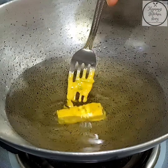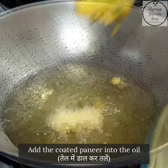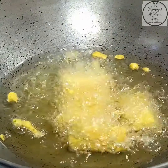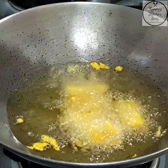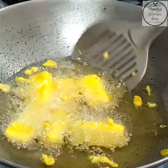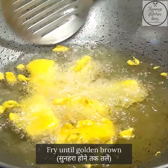Now we will fry the paneer pakodas. I am using a fork to dip the paneer pieces into the batter. The oil should be hot before we add the pieces. We will not add too many pieces at once. We will fry them for a little while and turn them to fry evenly on both sides.